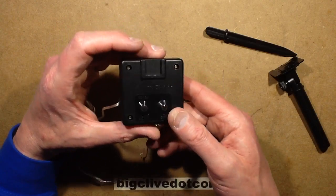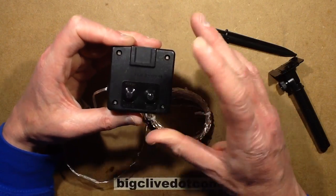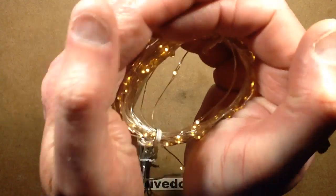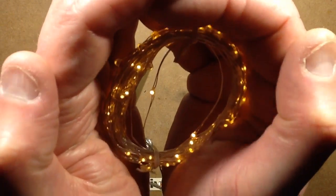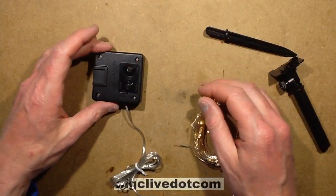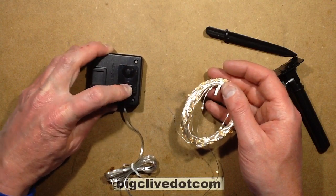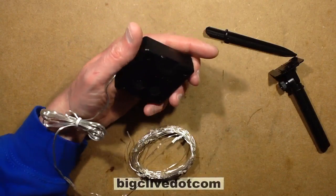It's got two buttons in the back. One is power on/off. They're not super mega bright — they're designed for outdoor use. It's got two modes: you can click the mode button and it starts flashing on and off. So let's open it up and take a look inside.